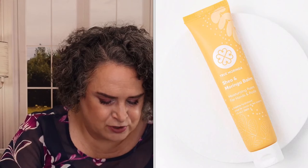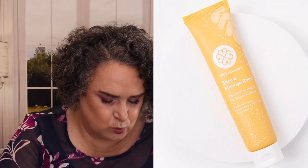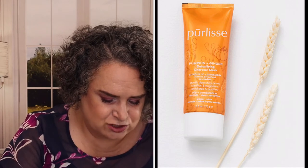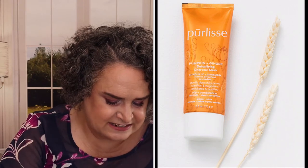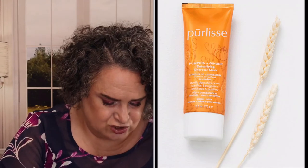True Moringa Shea and Moringa Balm — hello, healthy glow! This luxurious blend of wild-crafted shea and moringa oil leaves skin nourished and glowing from the inside out. Size: 1.4 ounces. Retail value: $24. Purliss Pumpkin and Ginger Detoxifying Charcoal Mask — a 10-minute facial treatment infused with pumpkin skin and ginger to instantly brighten, soothe, and improve skin texture while providing gentle exfoliation. Size: 2.5 ounces. Retail value: $48.